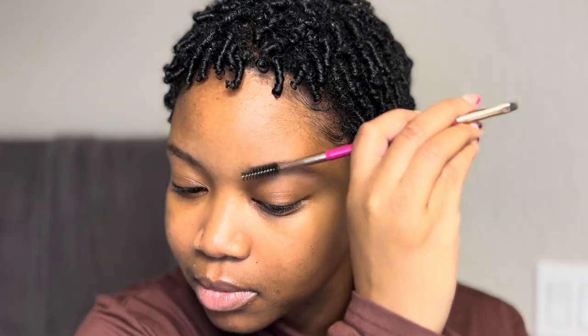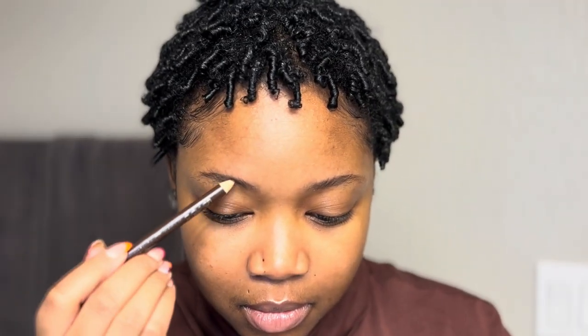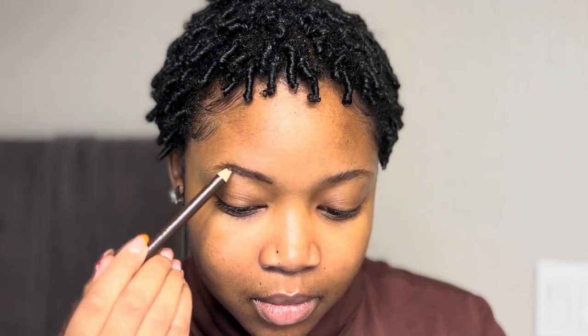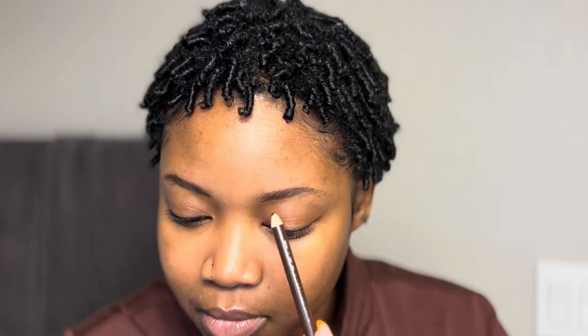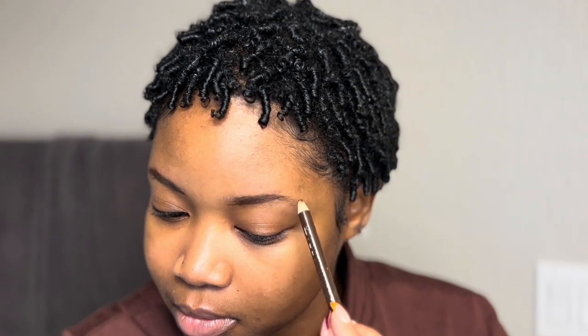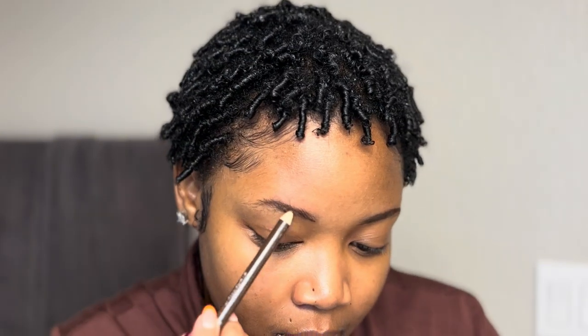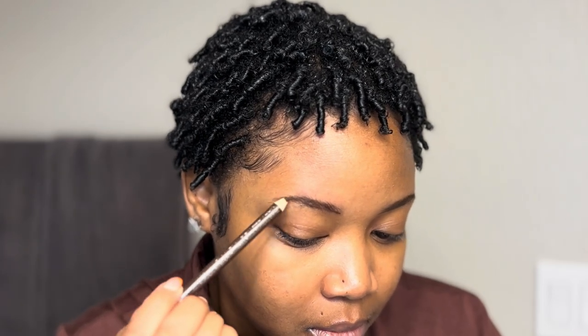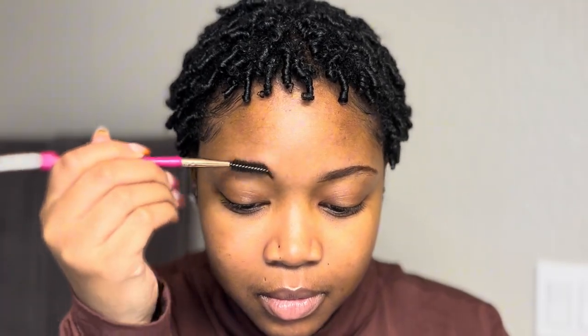You can use whatever colors you want, but this is more of a natural soft glam, so I would recommend getting colors that match more towards your skin tone. Add a little bit of shimmer or glitter if you want to pop out your eyes, or keep the eyeshadows pretty matte if you don't want anything really pigmented. I'm going to be using a brown shimmer and a matte brown.